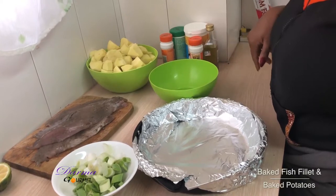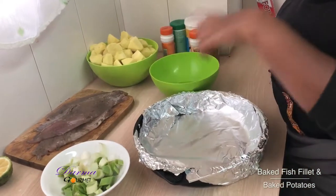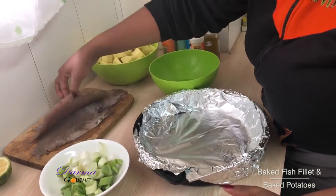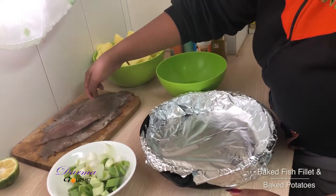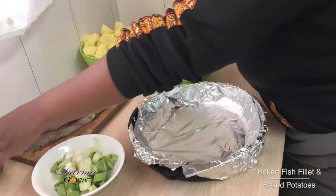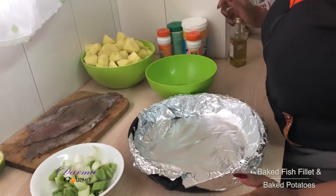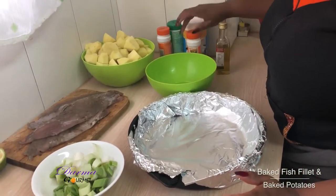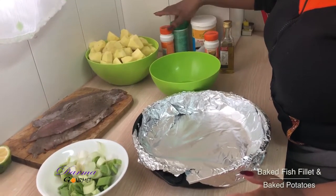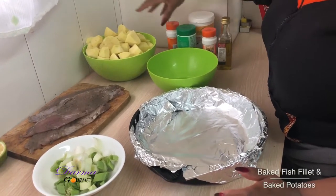Here are my ingredients. I have onions — that is spring onions — I'm also going to bake along with the potatoes. Fish fillet which I've marinated with black pepper, salt and garlic powder. I have a lemon, which I'll use at the end on serving. I have my olive oil, garlic powder, salt. I have some thyme, herbs, and I have my black pepper and I have the potatoes.